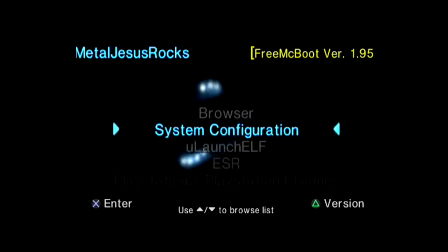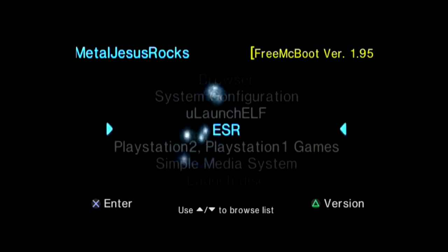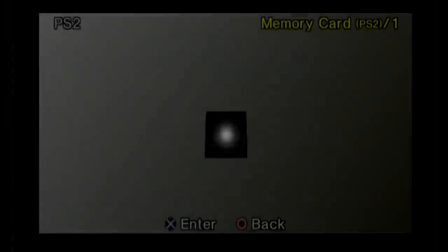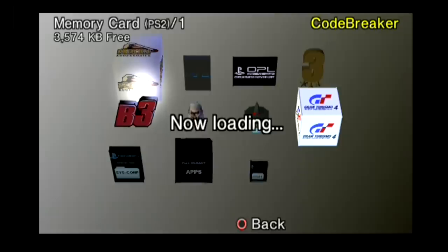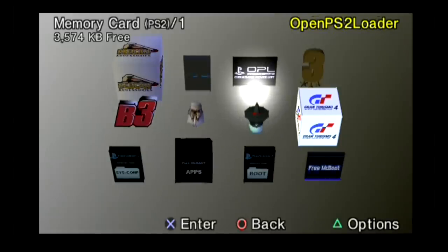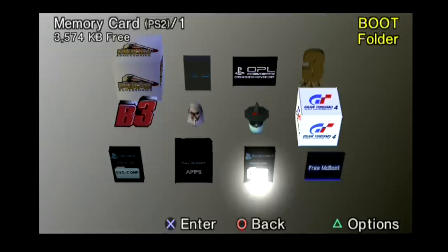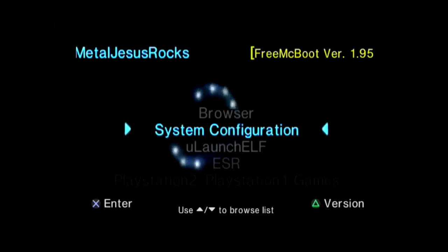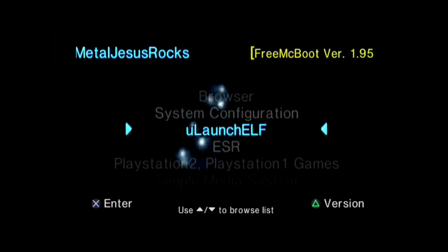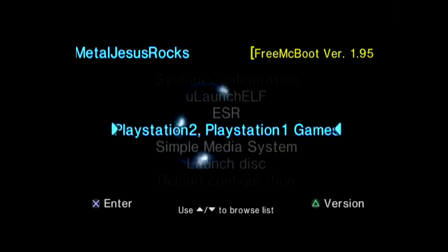What Chris did is he basically did a bunch of research to figure out just the right version of an application called Free McBoot, and then paired that with the right version of OpenLoader. Essentially what that allows this to do is kind of push a standard PlayStation 2 console to be able to output most games at 1080i or 1080p, or true HD. He kind of described it to me as replacing the standard graphics driver with something way more optimized and powerful.